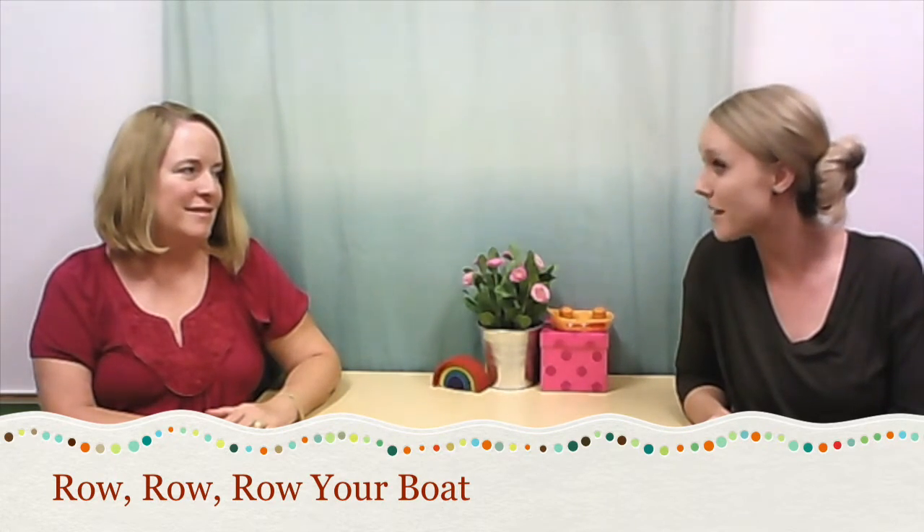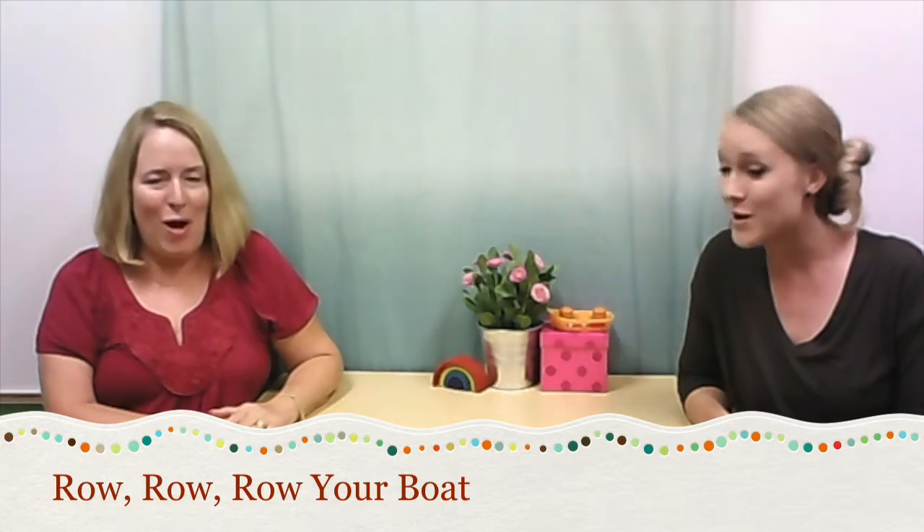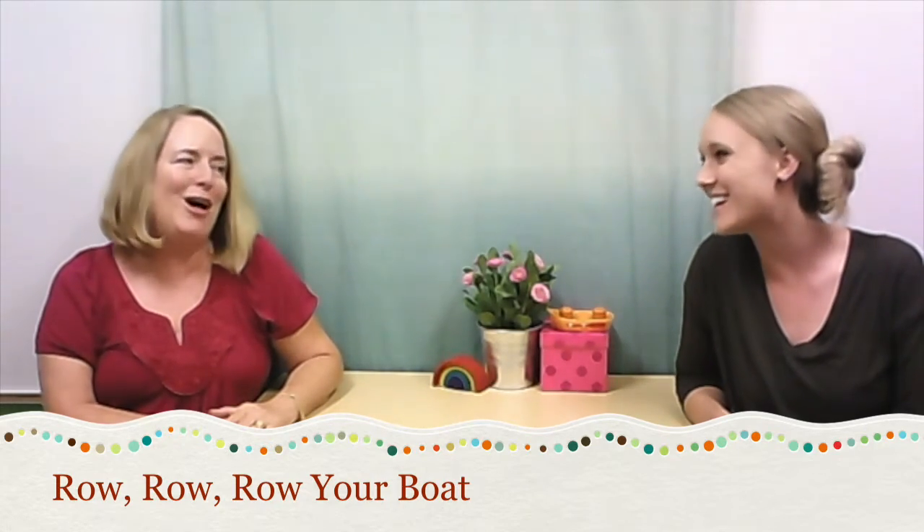And then we'll move on to our tip and our twist. So: Row row row your boat, gently down the stream, merrily merrily merrily merrily, life is but a dream.